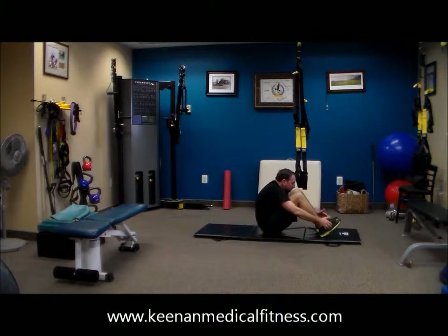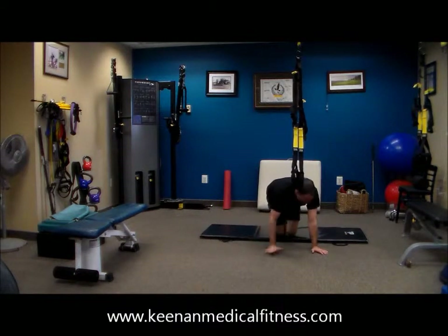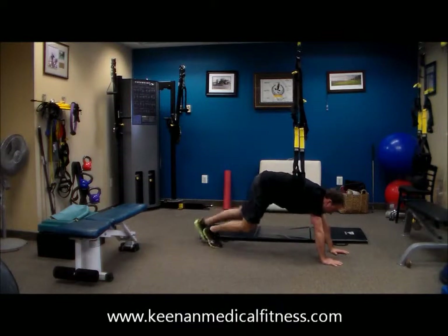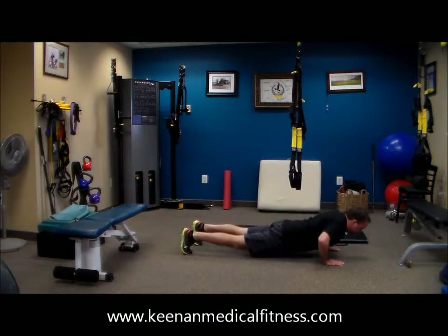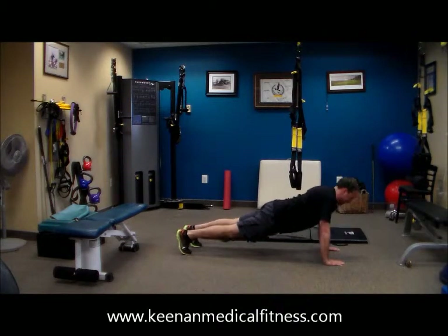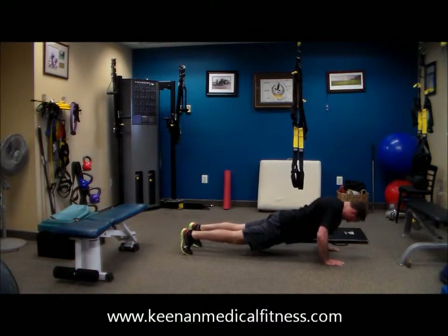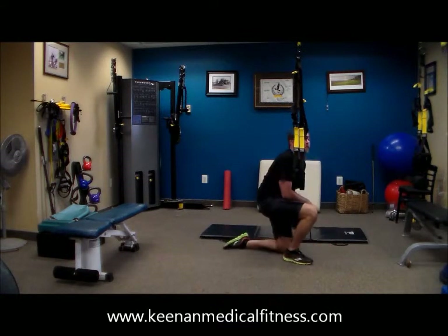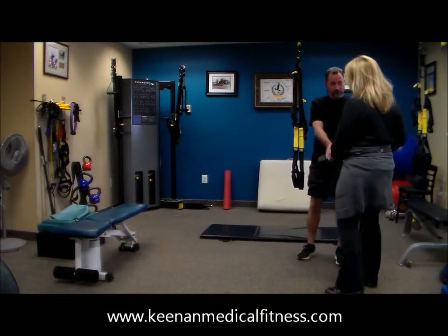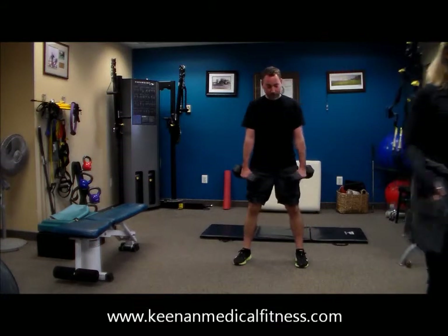We have a minute seven seconds left. Ten push-ups. And I'm going to ask Dr. Tony just to show everyone what it would look like if we did a row with dumbbells, in case you don't have a TRX.